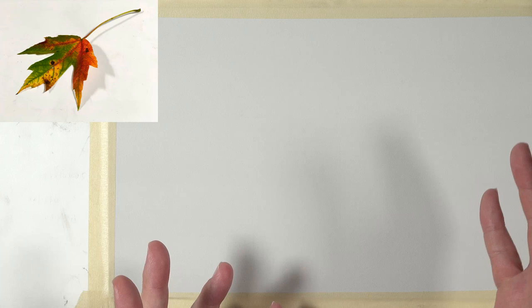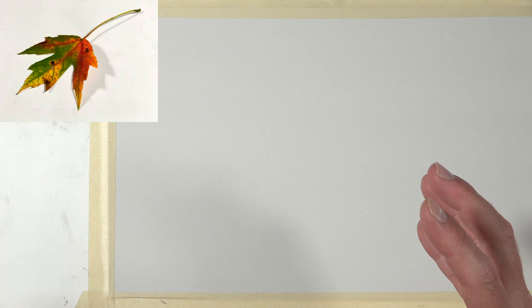I actually picked this leaf up this morning on a run, believe it or not, and took the picture myself. So I don't have a link to Pixabay or anything like that. When I get around to posting this lesson on the blog, I'll put the photo reference in there. If you want a larger version, you can use it to follow along. For some of you, pan pastels might be a little bit of a mysterious medium.